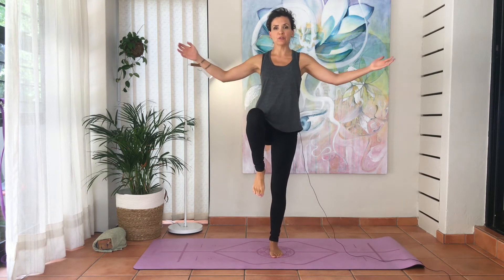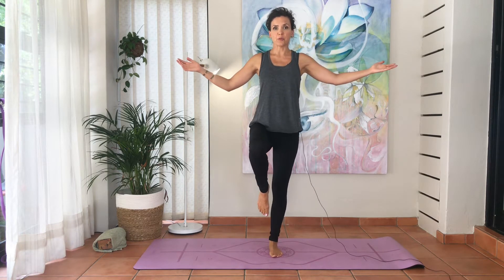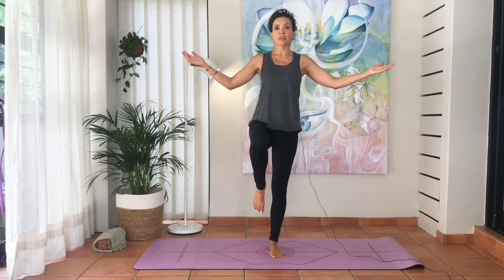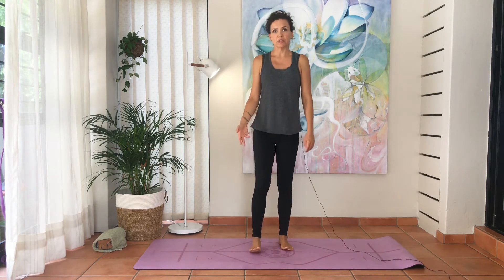Now let go and use your arms for balance. Try to go up on the left toes and down, keeping the leg straight - five times or more. You can hold it for longer if you are stronger; otherwise, let the right leg down. Give your legs a shake and we're going to do the right side.